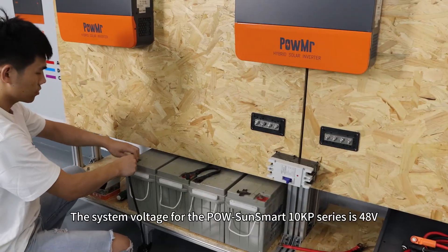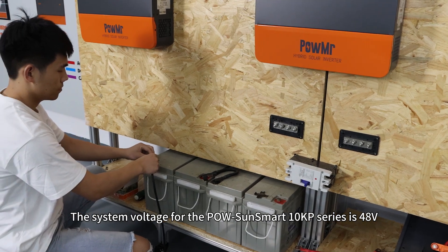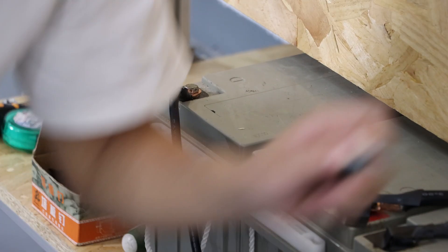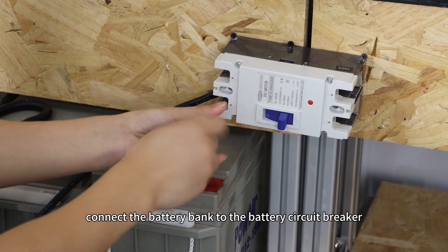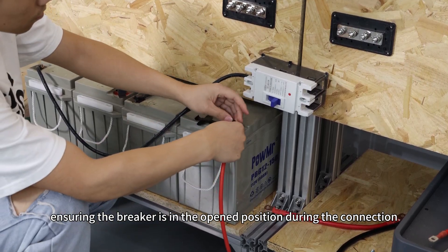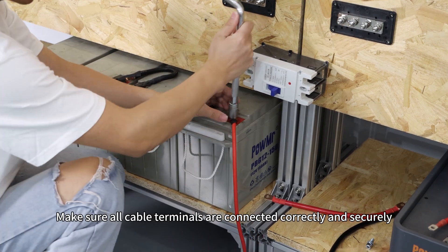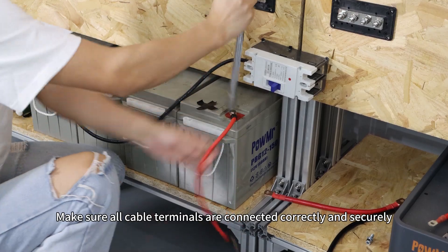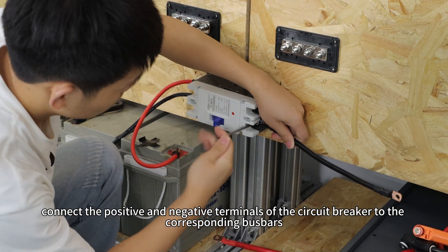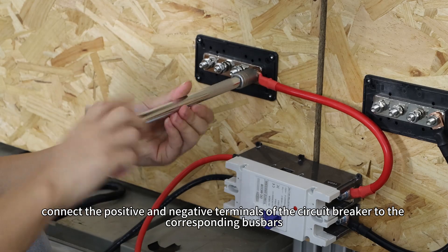The system voltage for the PoSonsmart 10KP series is 48V. All inverters should be connected to the same 48V battery bank. First, connect the battery bank to the battery circuit breaker, ensuring the breaker is in the open position during the connection. Make sure all cable terminals are connected correctly and securely. Then connect the positive and negative terminals of the circuit breaker to the corresponding bus bars.